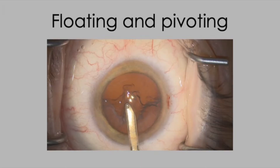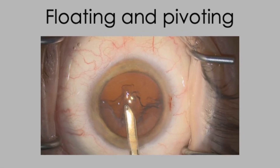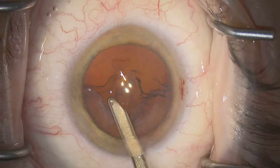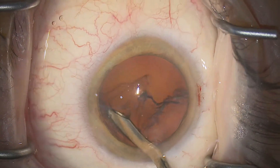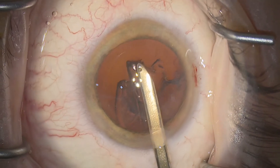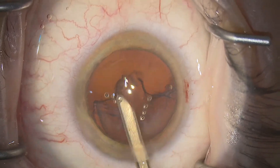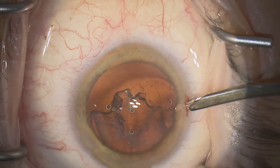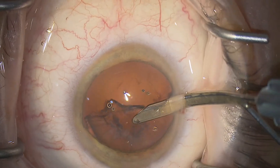Remember we're floating and pivoting all the time, not sitting down the entry site, avoiding excessive aspiration, and not collapsing the anterior chamber. If anything, I recommend a very subtle lift when you're working through the main entry site in order to keep the anterior chamber nice and full. And as soon as the angle is less than optimal through the main entry site, you can come to your side ports.